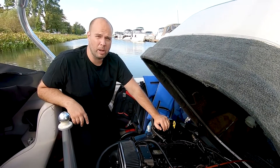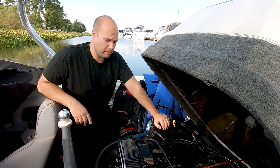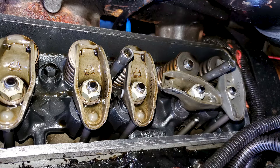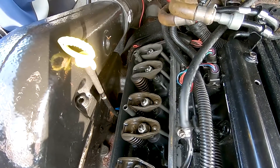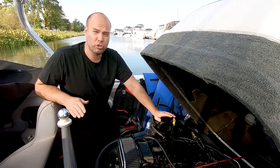I had a bit of a problem with this engine. The rocker came off the push rod over here on the back one. I put everything back together and torqued it back to its place — the push rod wasn't bent, it just came out sideways. So I decided to try and start the engine.